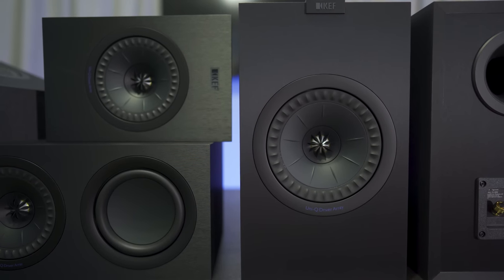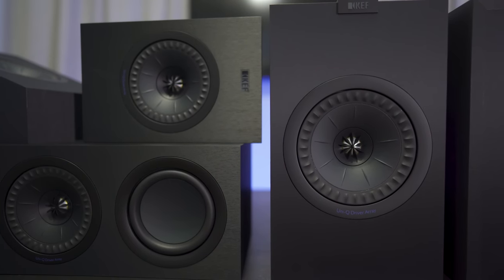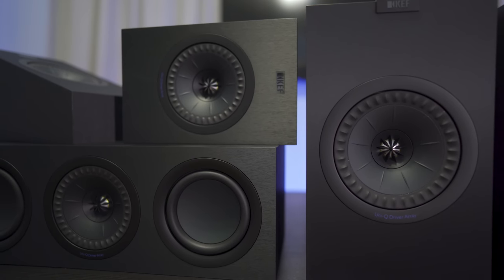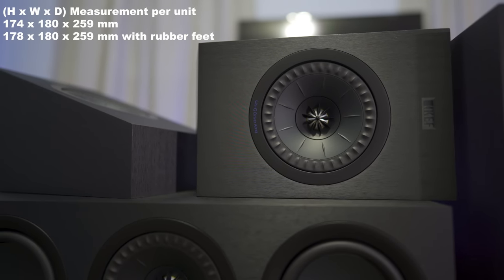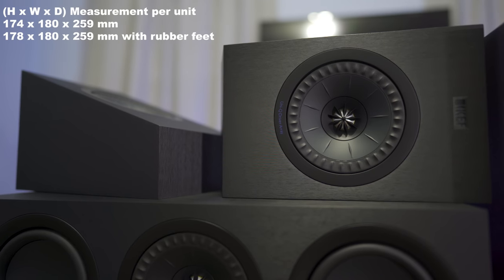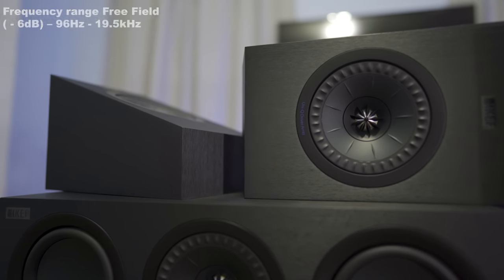Now, this is only a 3.0.2 setup, but I'm going to see how the Q50s do for surrounds in a 5-channel arrangement and also test them for Atmos effects. Size-wise, the Q50s are fairly small, measuring 6.8 inches high by 7 inches wide by 10 inches deep, and they weigh 9.4 pounds each. They also play down to 96 Hz.